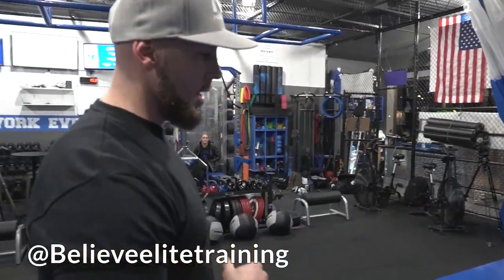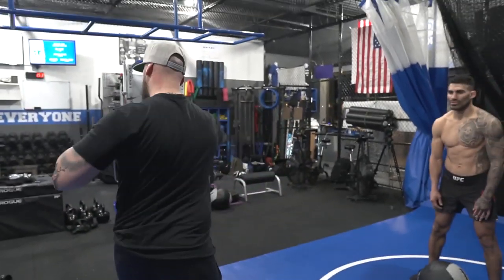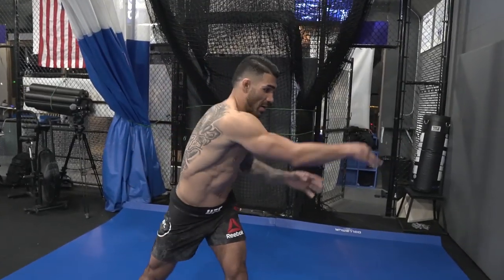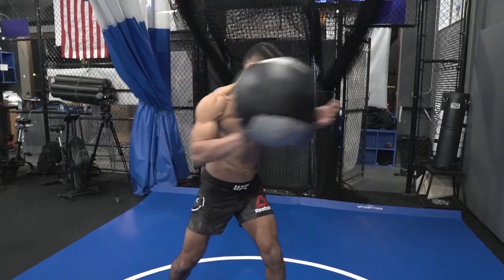So we're gonna have Lyman over here doing just a med ball punch out to the wall. I'm gonna have Lyman do it the incorrect way first — basically no foot movement, just all upper body. So this is the way you don't want to do it. You can hear it off the wall — not a lot of power.